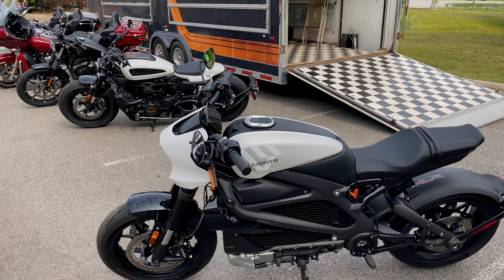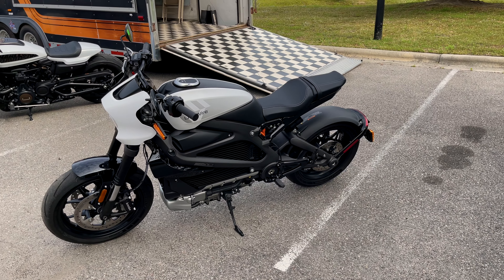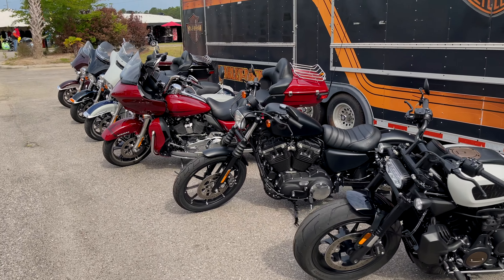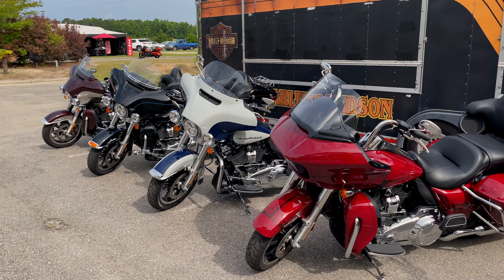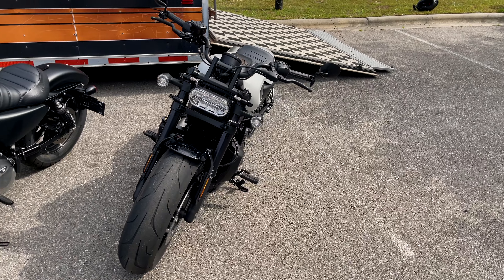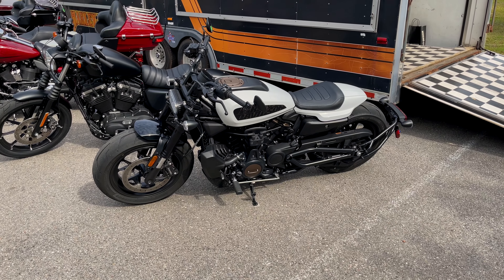I'm probably going to start off first with the Sportster S in the background — the new one that they just came out with. And then we're going to do the LiveWire next. They've got quite a lineup here. One of them looks like a police model — there's no radio in it, which is pretty cool. I may give that one a try, but I want to knock out this Sportster S first. Man, that thing looks mean. Look at the tires on that — it's got fat tires on it. 1250 engine,